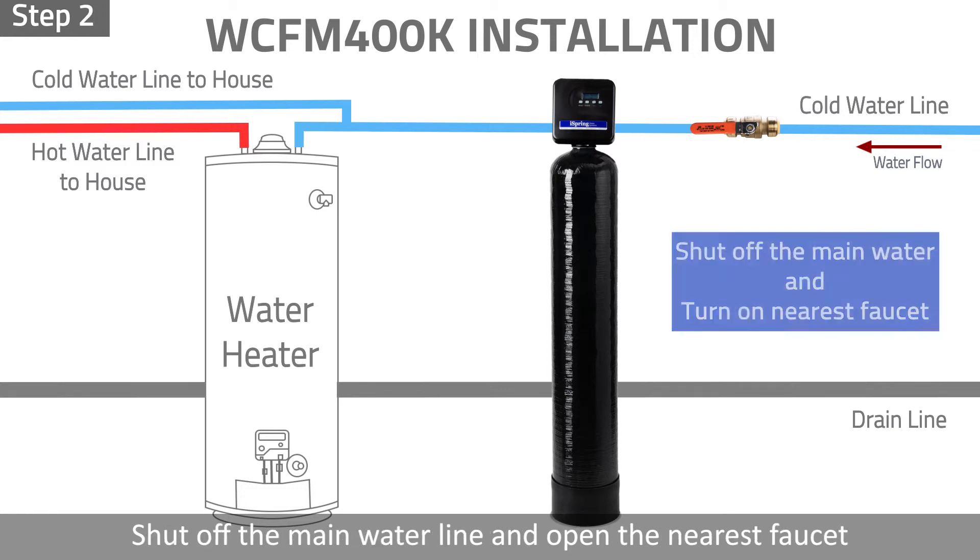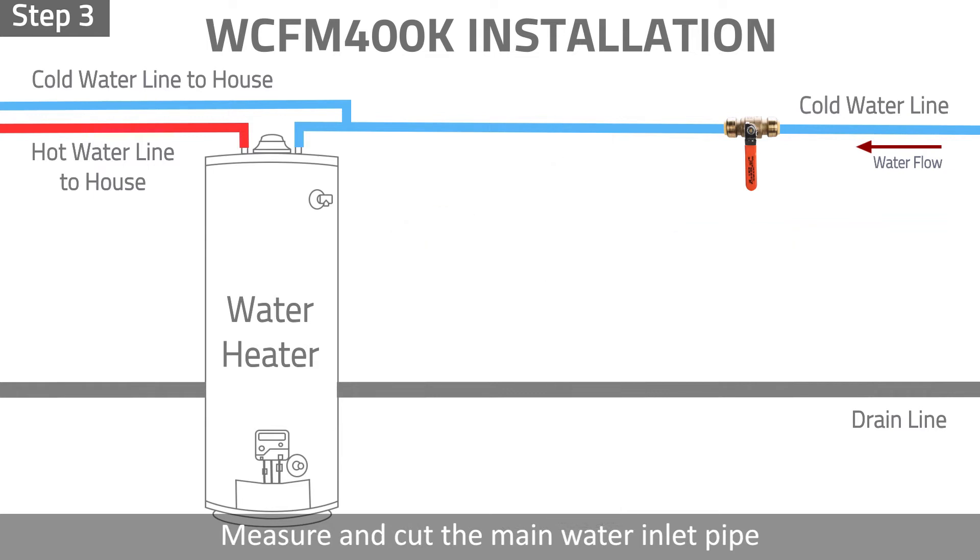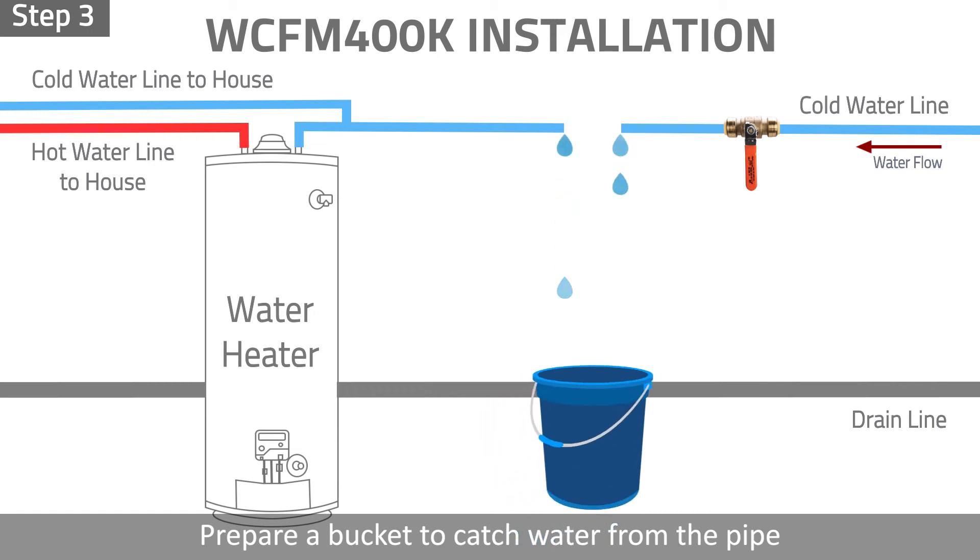Step 2: Shut off the main water line and open the nearest faucet to release water and pressure in the pipe. Step 3: Measure and cut the main water inlet pipe. Prepare a bucket to catch water from the pipe.